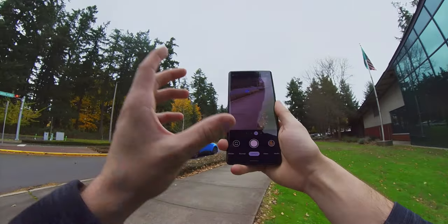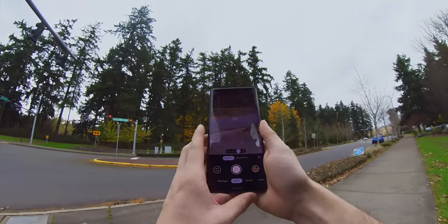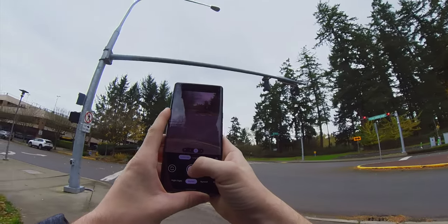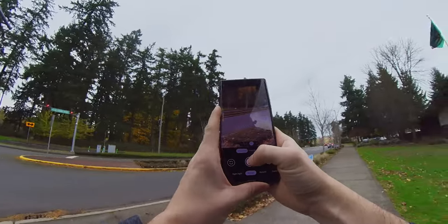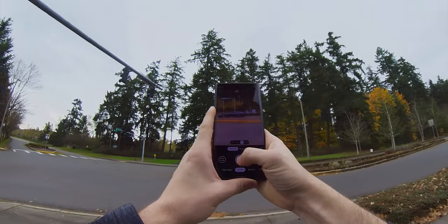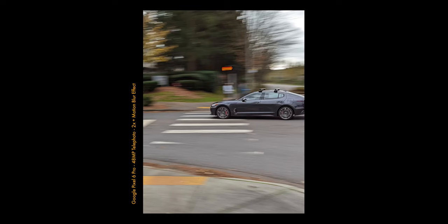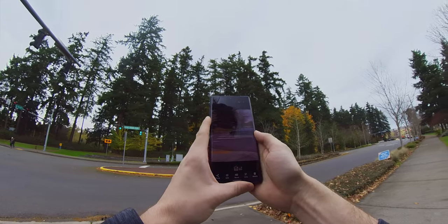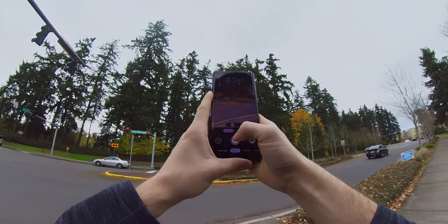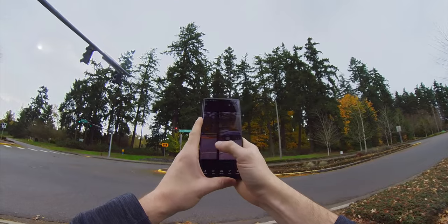One thing I definitely want to test before going back home is the new motion mode — we're going to go on action pan. We're going to wait for a car to pass and simply pan the phone while the car is passing. This one is actually turning, so we could try it out. This is actually pretty cool! The timing is actually quite hard to get, but there are definitely some pretty cool shots.